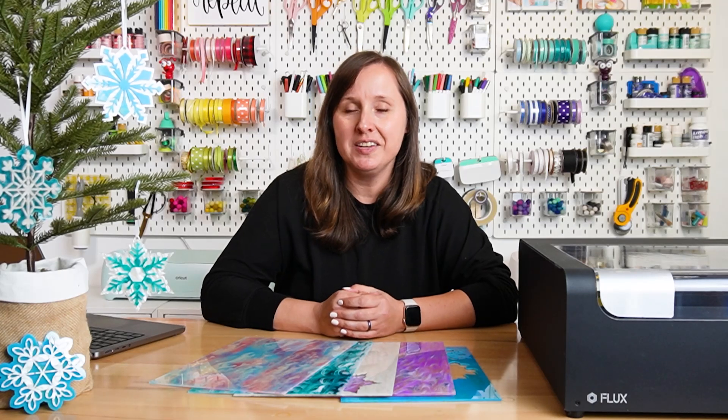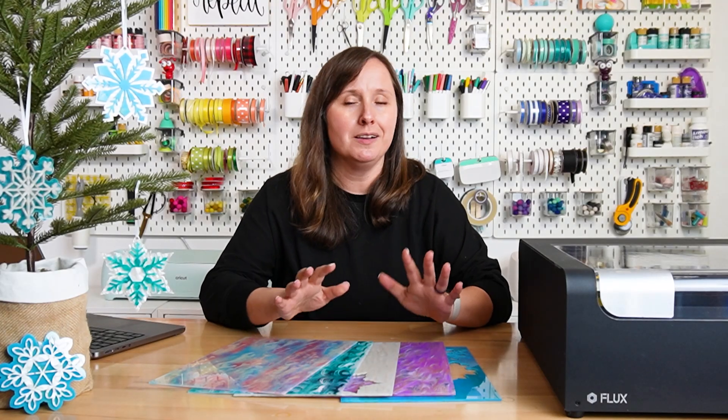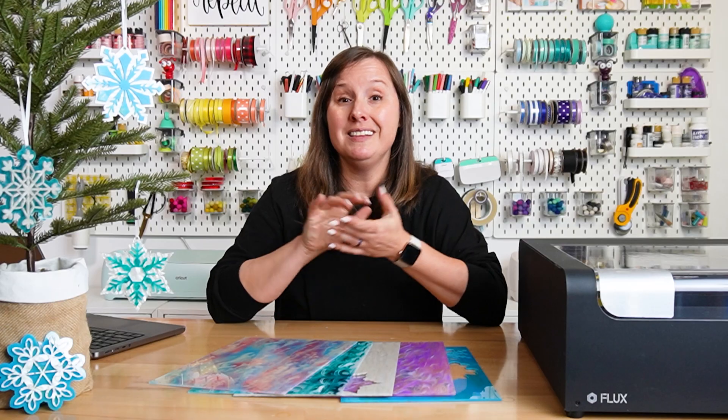Hey friends! It's Kori from Hey Let's Make Stuff. In today's video, I'm going to be talking all about cutting patterned acrylic with your laser. Because we're moving into the holiday season here, I made ornaments, but this video applies to basically any type of patterned acrylic that you have.